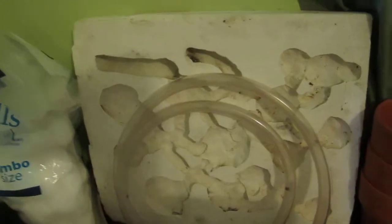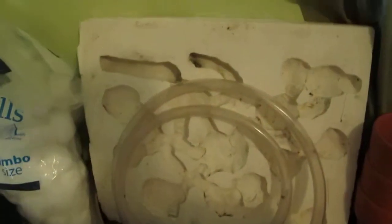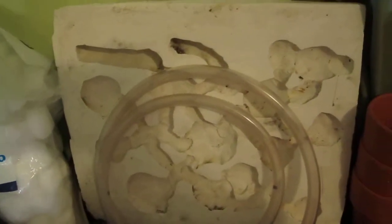This is one of the setups that I've made for my colonies, and this will be one of the expanding nests for the colony.